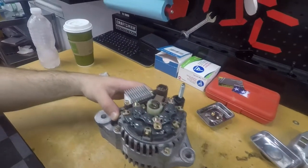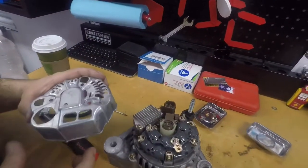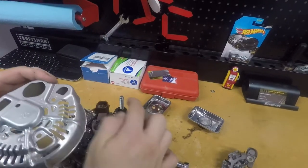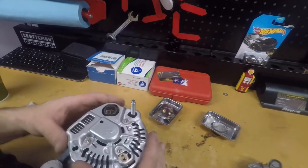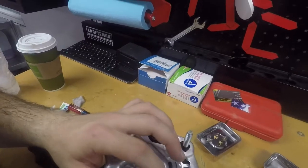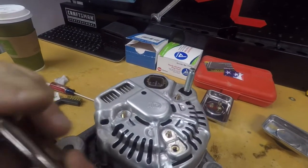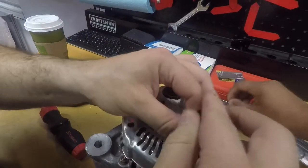Now that the alternator is back together, we're going to work on putting the cover on. Line it up — this gets lined up with the connector and this gets lined up with the post. Nice and easy, you don't want to bend anything. Once it's in place, put the little connector back in the right orientation. Go back to your 8mm — we're going to put everything on lightly and then torque it. First, I like to get that bolt for the connector on.